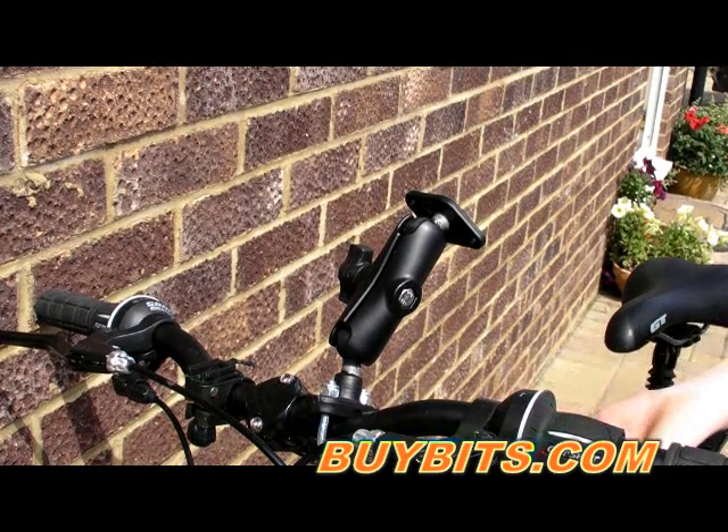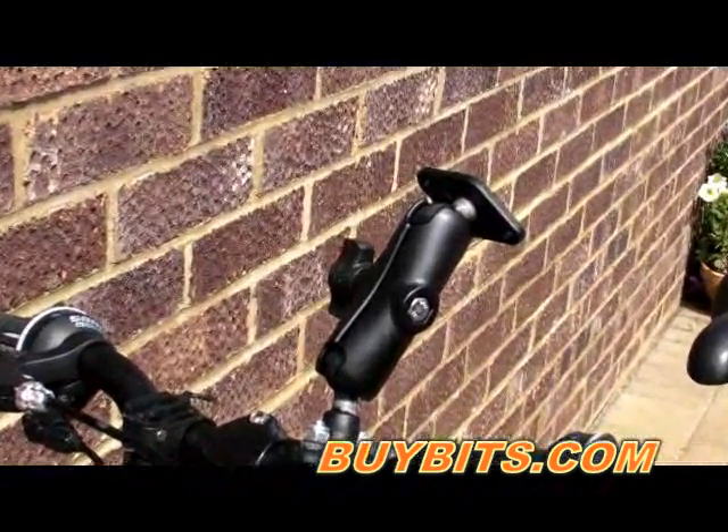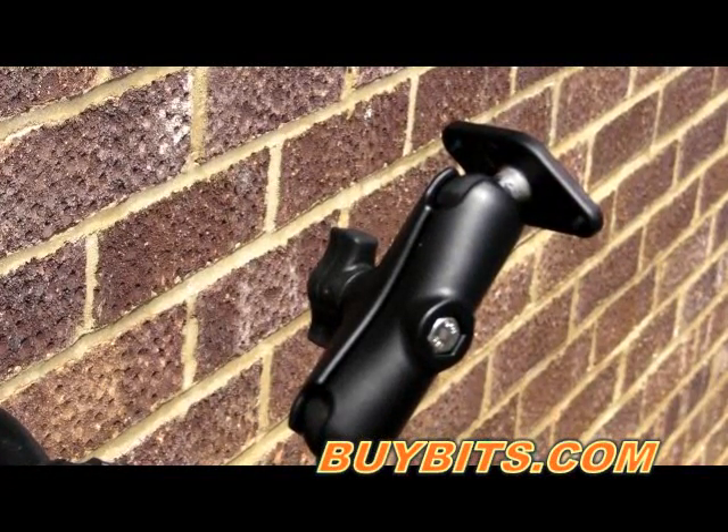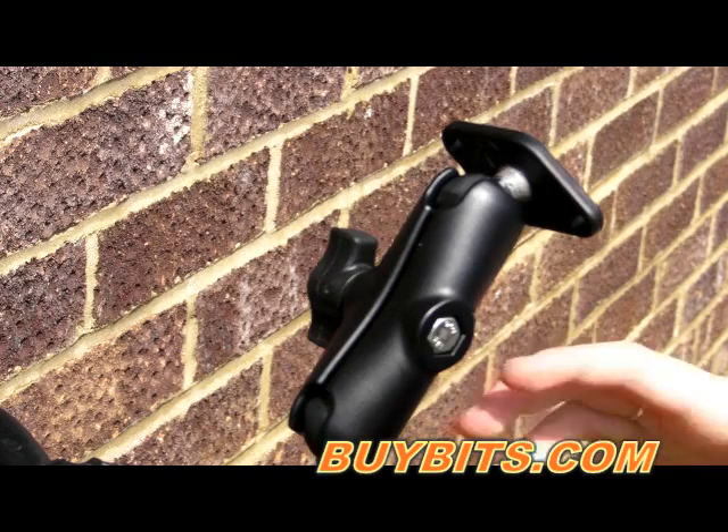There are many different holders available for sat navs, iPhones, iPods, and many more. There are also many kits available with the holder on our website. I'll see you next time.